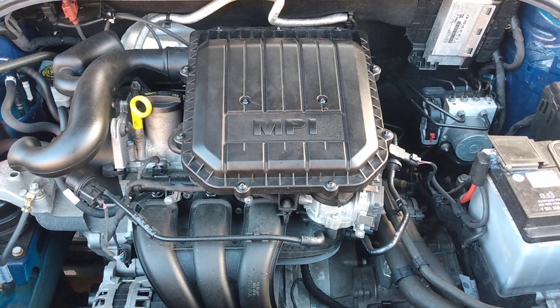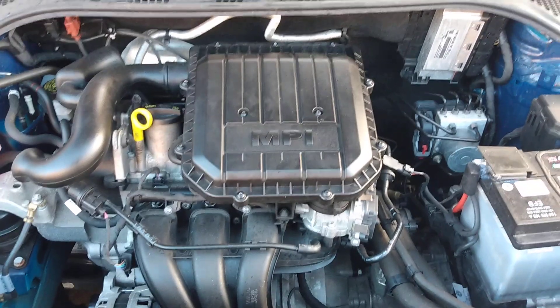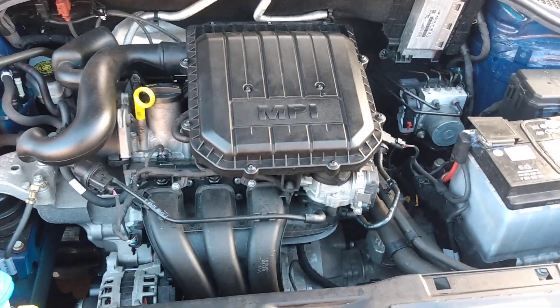Hello and welcome to Scottish Car Enthusiasts on the driveway. In this video I'm going to show you how to change the air filter on a Skoda Fabia 1L MPI.